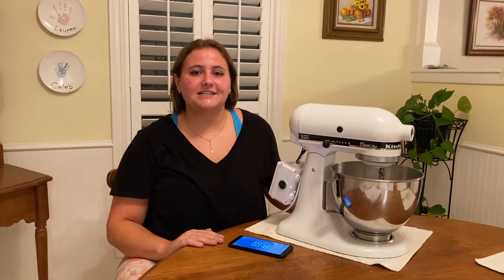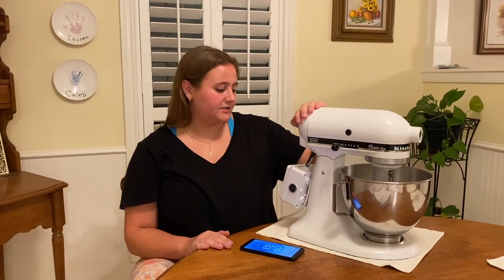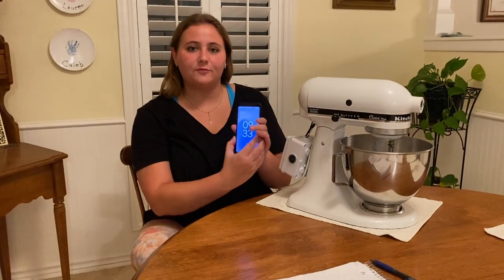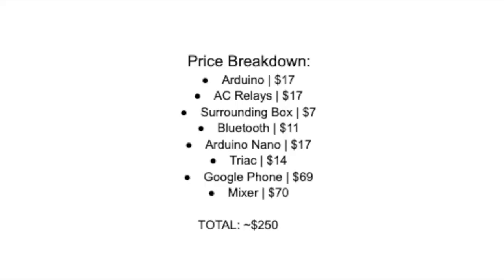For this project, I ended up spending around $250. All the small parts — such as the Arduino microcontroller, the TRIAC, the Bluetooth, and miscellaneous wires — were around $10 to $15 each. The two most expensive items were the mixer itself, which was $70, and the Google Pixel phone, which was also $70. Here is an exact price breakdown and all of the main components used throughout this project.